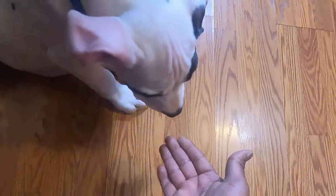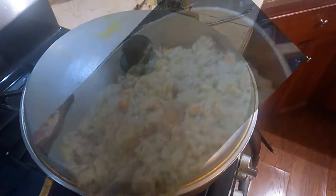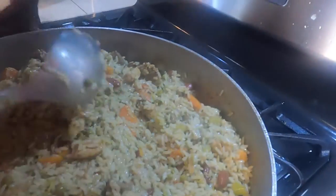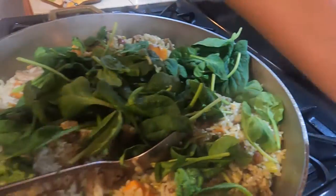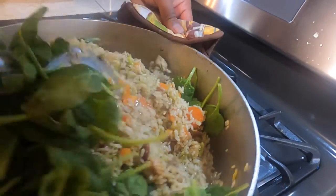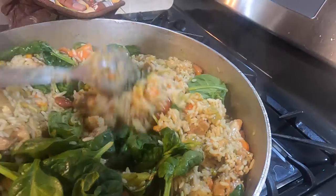Alright, we're going to turn this down low. Alright guys, so this is where we're at. It smells so good — even we could eat it, just drop some salt in it. I would eat it if there was only chicken in it because I don't do beef and pork. But yeah, this smells really, really good, guys.